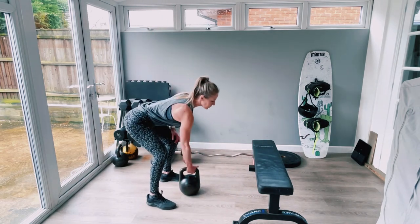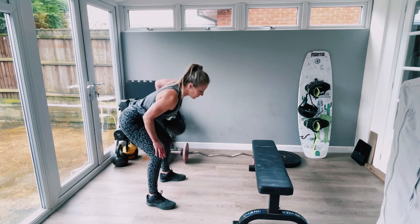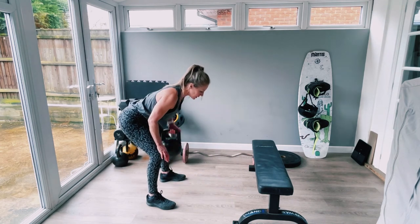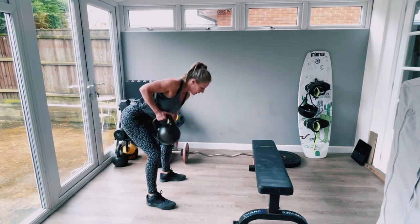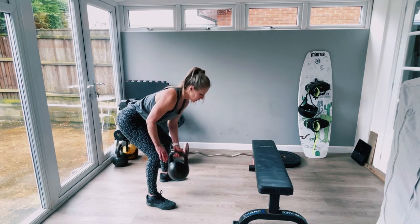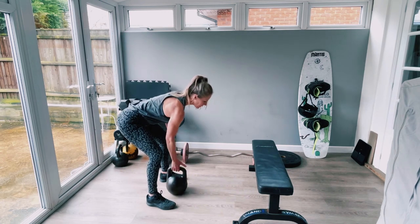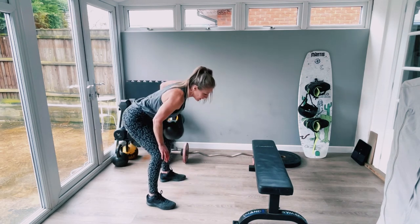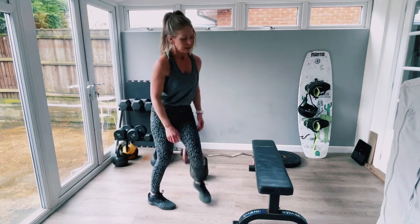No rest period, let's go — nice strong drive up, quicker up, down. Three, that's good. Come on, halfway, let's go again — eleven, thirteen, sixteen — good, flat back, good breathing. Twenty! Pull exercise done, now we're going to push — tricep dips.